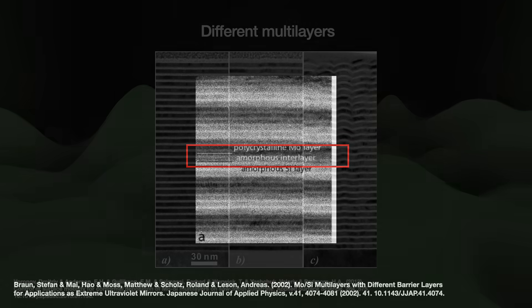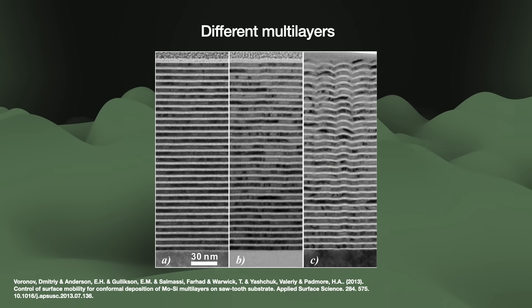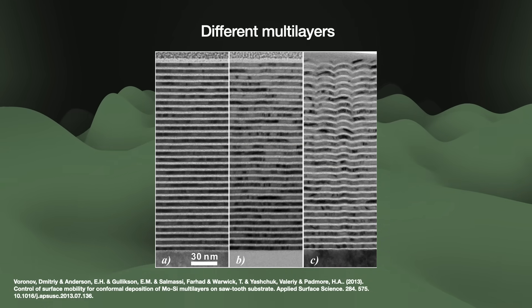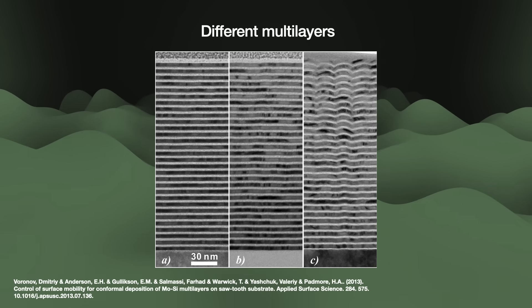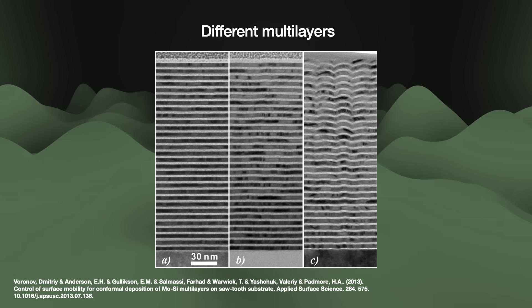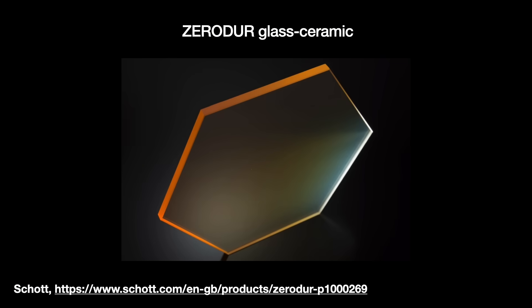At the very bottom of the mirror there is the substrate. The mirror heats up during exposure, and even just a few Kelvin difference can cause the substrate to expand and distort the mirror if it is made from the wrong material. Early EUV mirror substrates were glass ceramics like Zerodur or Clear Ceram, or special titanium-doped fused silica like ULE — ultra-low expansion glass.